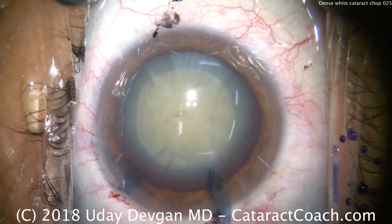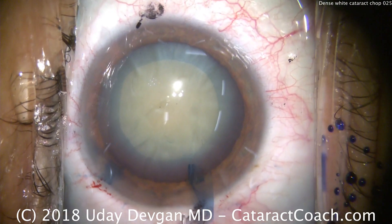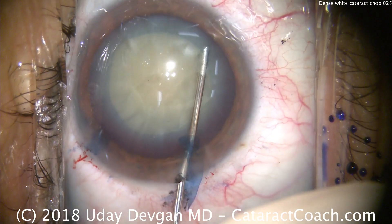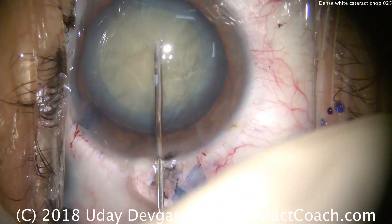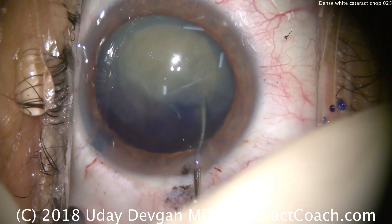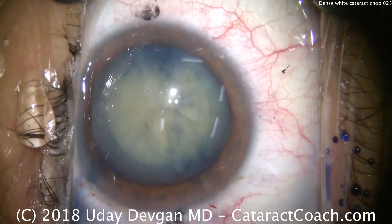Balanced salt solution on a 27-gauge blunt cannula — we'll do some hydrodissection here. There's a fluid wave going across. Tap the center of the nucleus, another fluid wave, another tap. And let's try to rotate — it rotates beautifully. That was good, efficient hydrodissection.